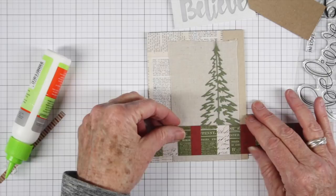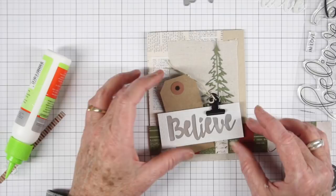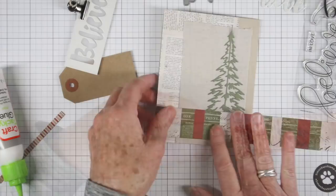The next piece I'll be adding is this strip of the Yuletide paper. Right now I'm kind of dry fitting, figuring out how I want things to sit — whether I want that tag under that striped paper or over. So this is the layout I'm going to go with. I'll add some glue to the back of that strip, making sure it goes from side to side, then press that down and trim off the excess.